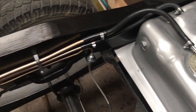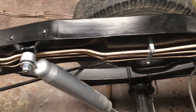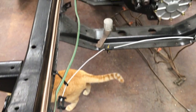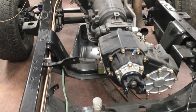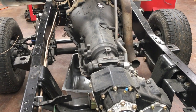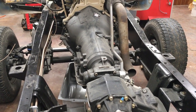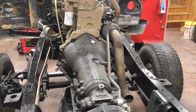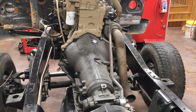We're going to wrap this thing up — this video is way too long and just plain boring. We're all done all the way up to the front, and just got to figure out how we're going to terminate things up there — probably some kind of AN fitting or bulkhead fitting with stainless steel flex lines. Thanks for watching, hope you enjoyed it.